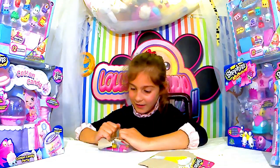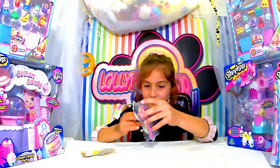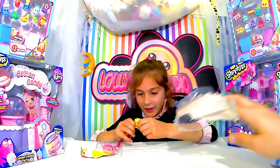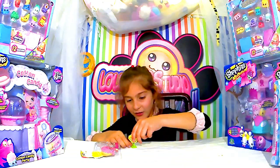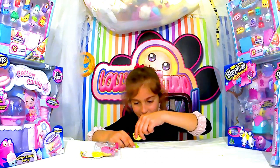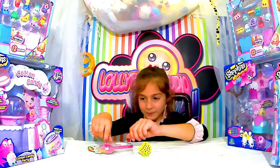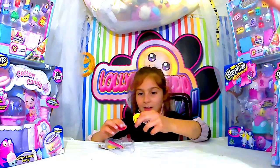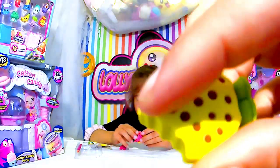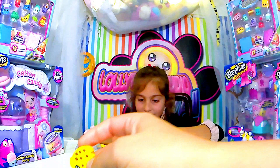Je pense que ce sont des gommes démontables, comme d'habitude. En plus, ils avaient mis les chaussures à l'envers. C'est pas grave, c'est pas dramatique. Qu'est-ce qu'on a ? Il y a des petits cookies. Un donut, je le mange. Et en plus, c'est un cookie croqué avec des pépites de chocolat. Il avait un joli petit sourire.